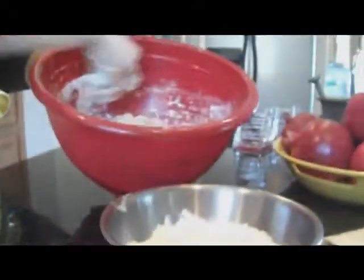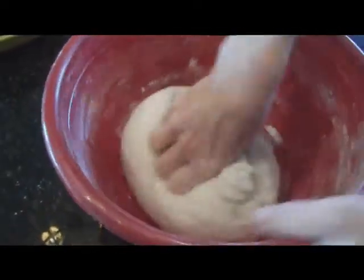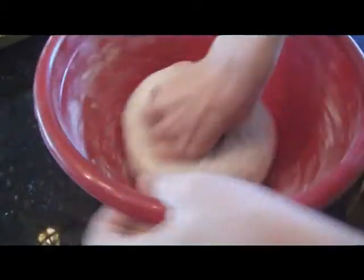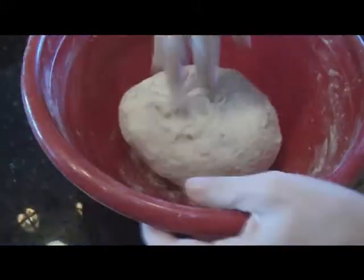Now we're going to add a little bit of flour. I'll use some of this flour to clean my hands and get all the extra dough off my fingers. Take your time to incorporate all the flour and all the little crumbs off your hands back into the dough. And remember, the longer you work on it, the better dough you'll have.